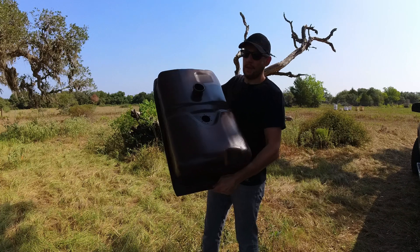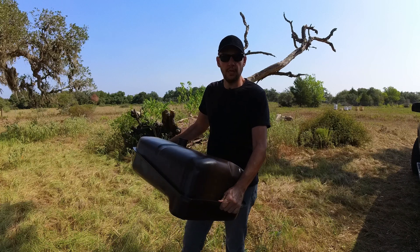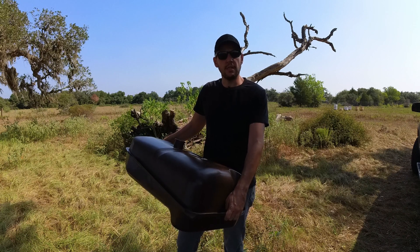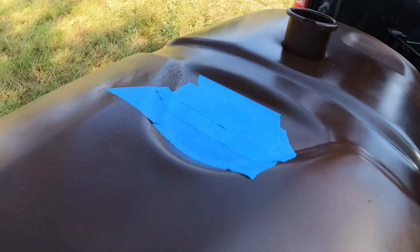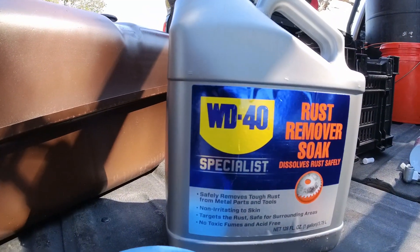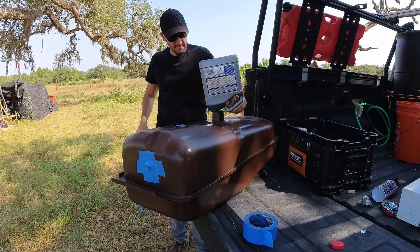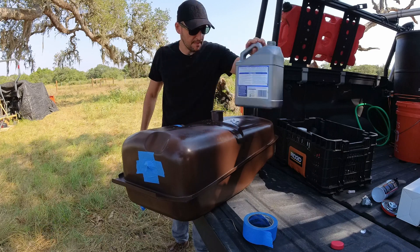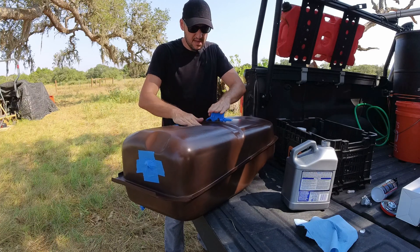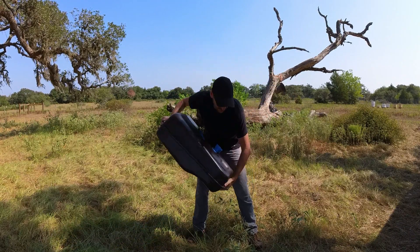The fuel tank is painted and it came out really good. There is some rust inside the tank because I had it stored in the garage, so with the moisture condensation there is some pitting. Today I'm going to treat that with WD-40 rust remover — I've taped all the holes, and next I'm going to use the WD-40 rust remover. I'm going to agitate it all over so it gets everywhere.